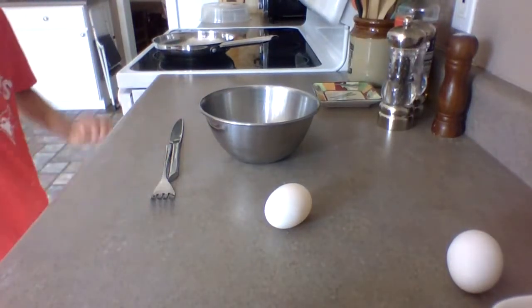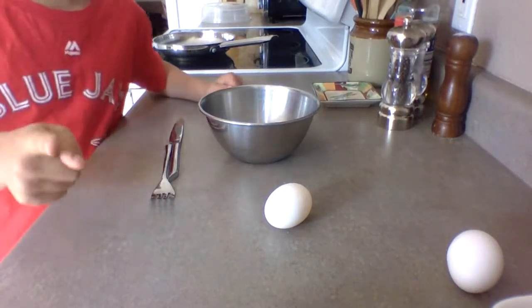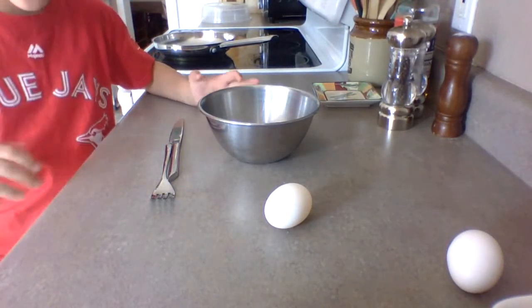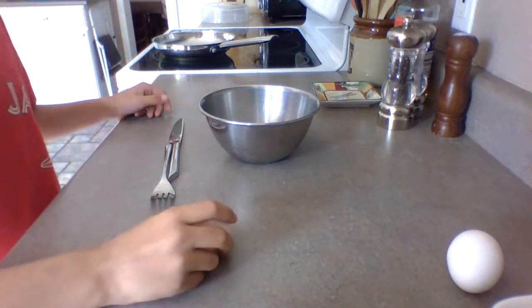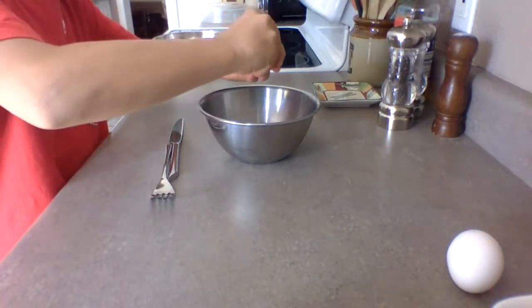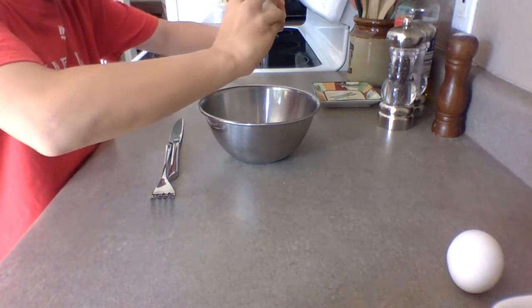Good morning guys. Today I am going to show you a video of my homemade egg recipes — like, I made up these egg recipes. First, what you want to do is crack one egg, open it, and just let out all the whites part.